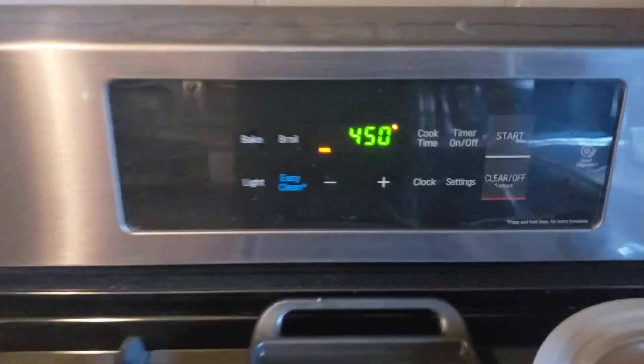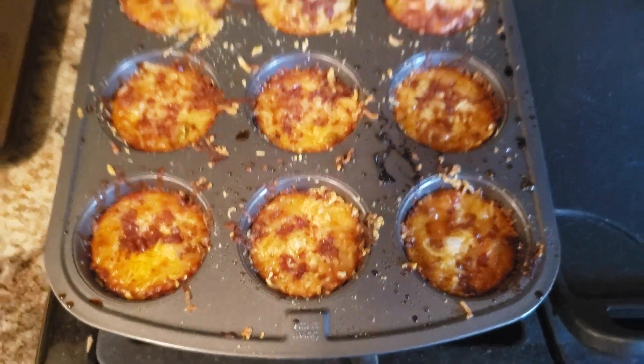Preheat your oven to 450 degrees. Pop those bad boys in there for about 15 to 18 minutes. Here's an important thing: when you take them out, they are pretty much molten lava cheese puddles — liquid hot magma. Make sure you set them somewhere and don't touch them for a good 10 minutes at least. Let the cheese solidify.